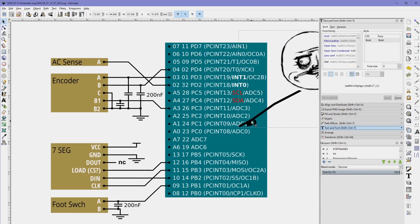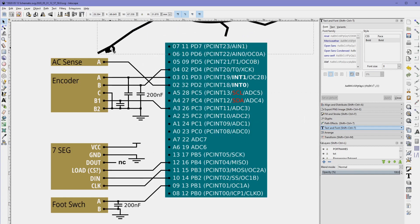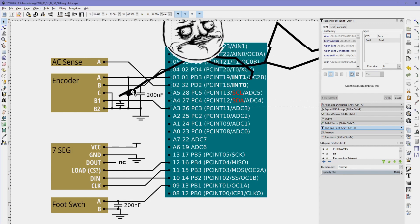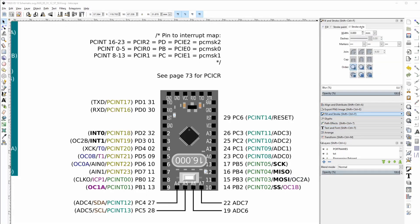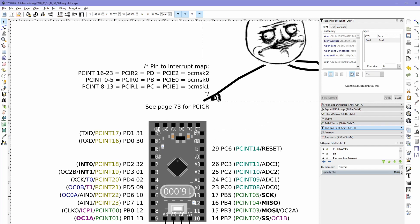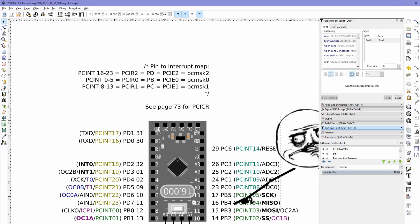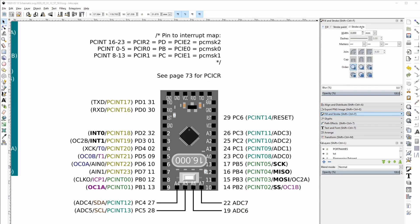So this is the general scheme and layout: we've basically got the foot switch, the seven segment display, the encoder, and the AC sense. Everything that is switching — like the encoder pins or the encoder button — has a little 200 nanofarad capacitor on it just to smooth the signal. I also have the Arduino drawn out specifically; every time I buy a new batch I redraw it with the same pin mappings laid out so it's harder to make mistakes if you've got this printed out next to you.